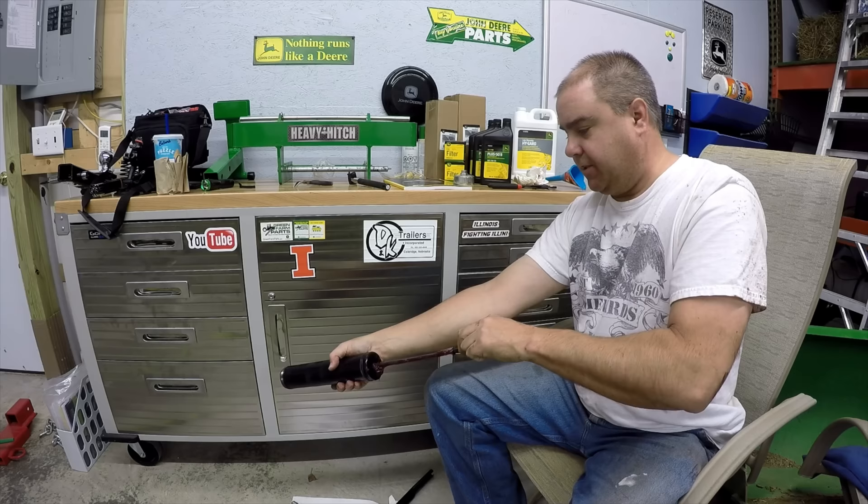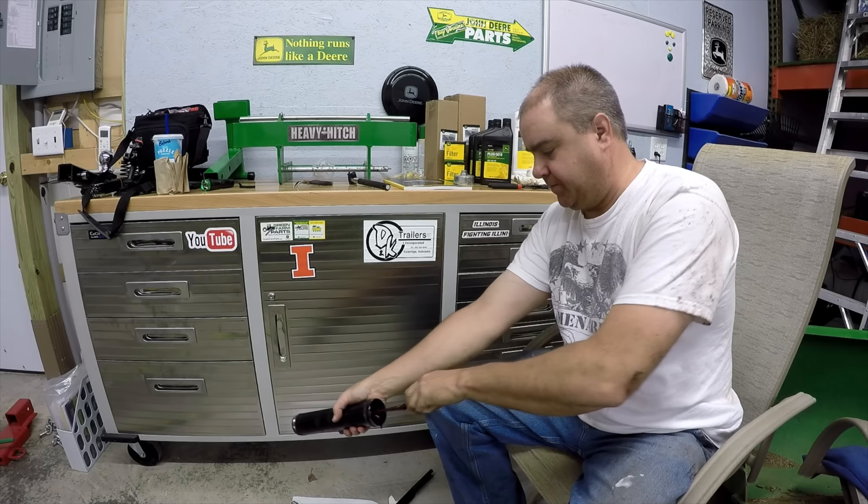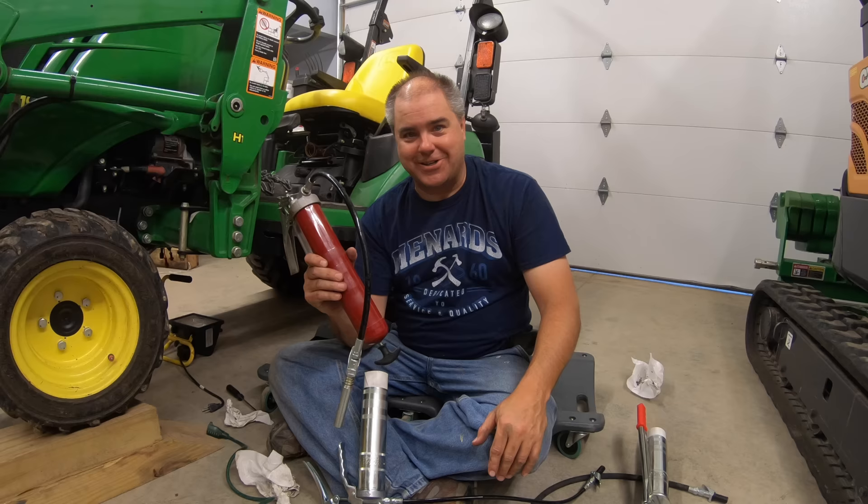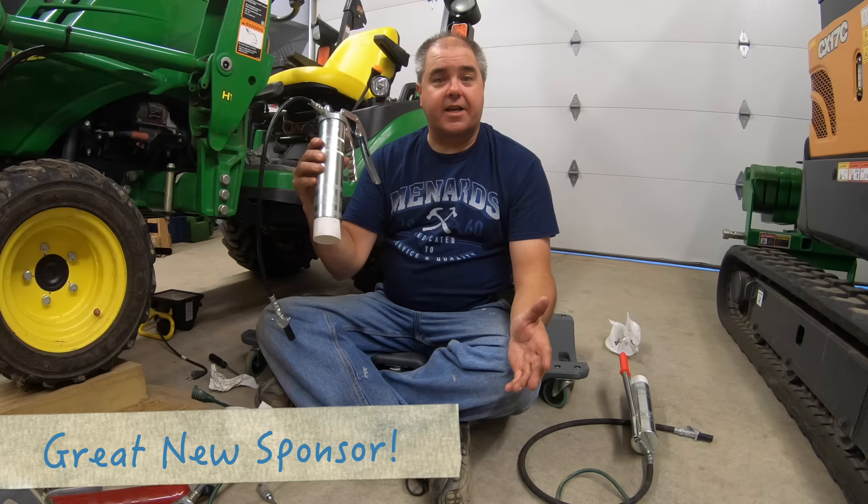They're good enough to get the job done, but there's a little bit of frustration. If you'll look back to one of my earlier videos, you can see that an old grease gun I had basically just blew out — the whole bottom side got grease all over me right in the middle of the video. That's kind of funny. We have found a new product, and this product is called Lube Shuttle.